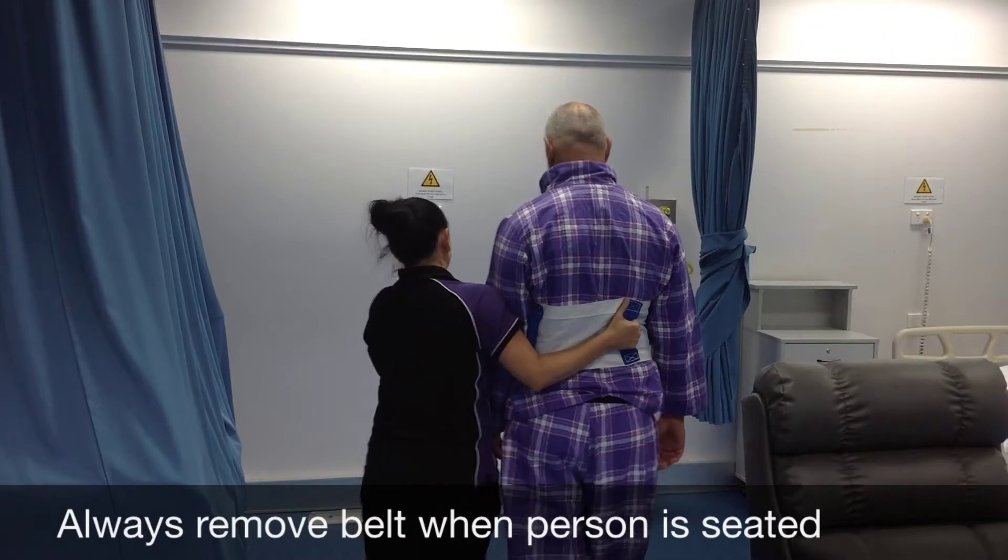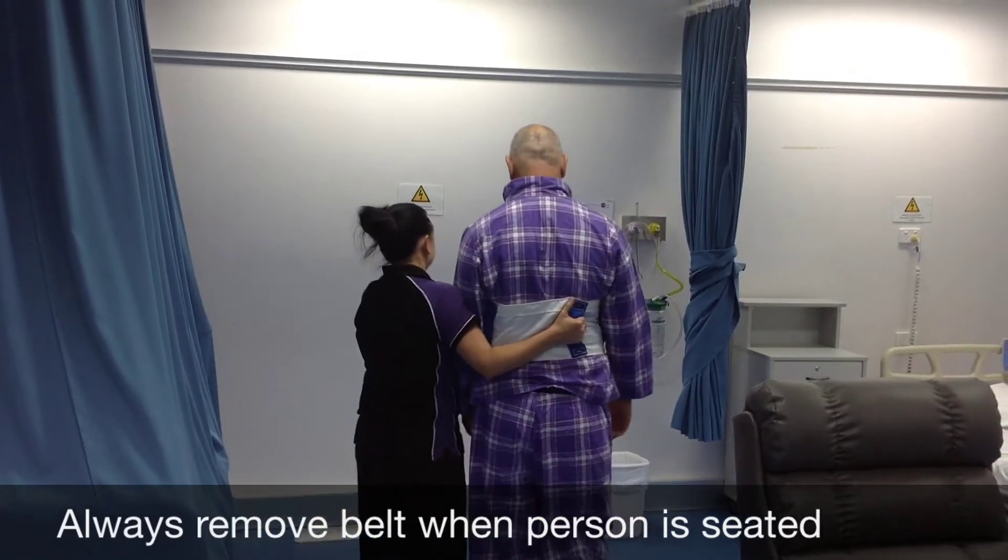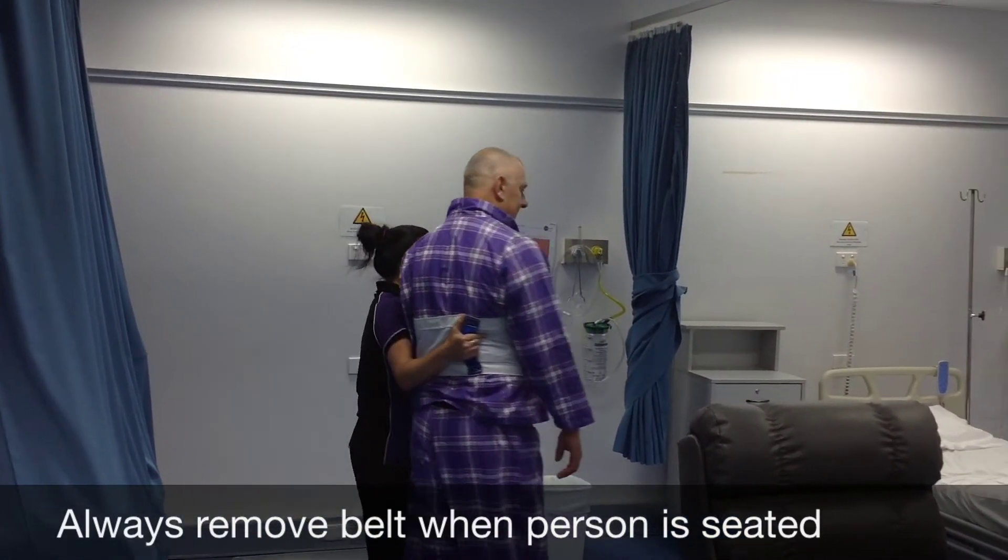Notice where Chantel is hanging on — she's got a really good grip on this client because he's much taller than her.